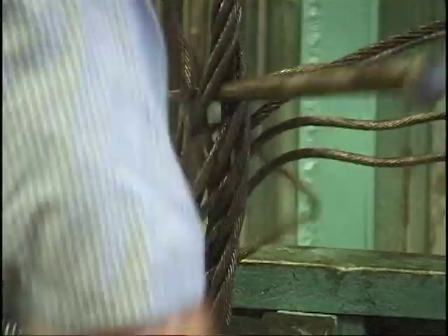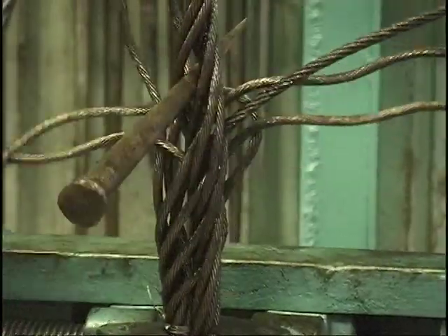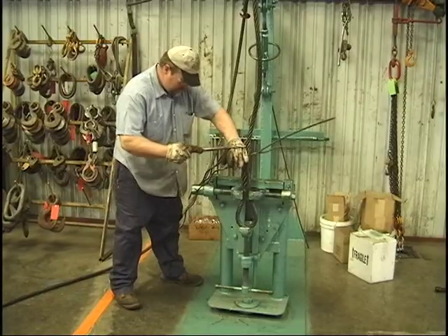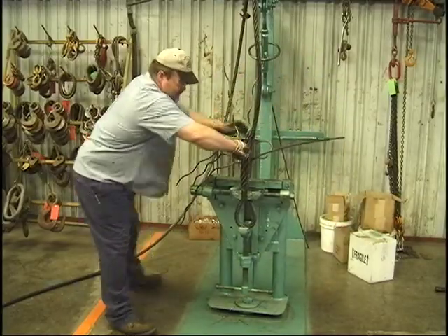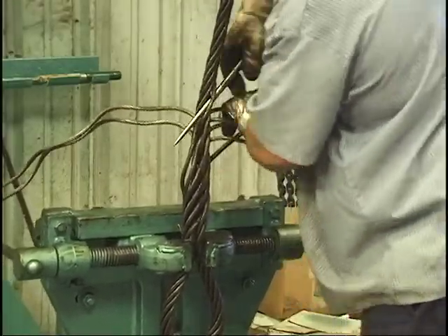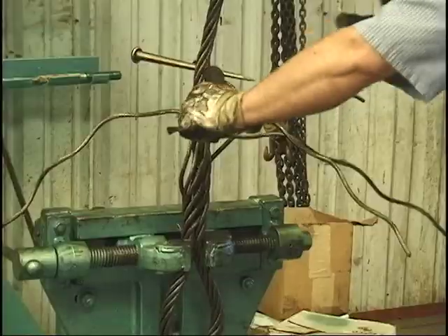We'll start off with the bottom. It's getting tighter as we work through the splice.